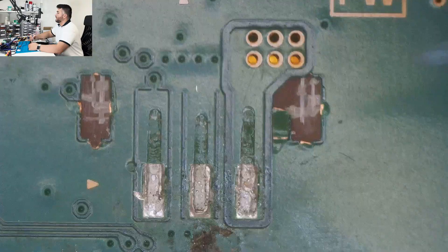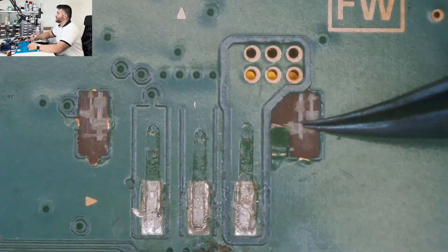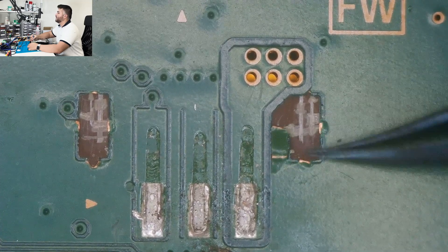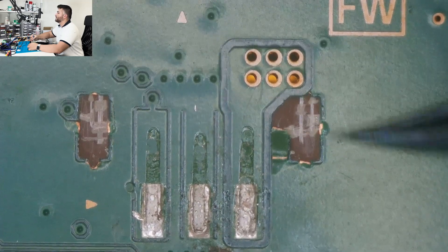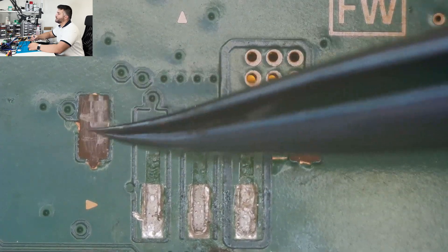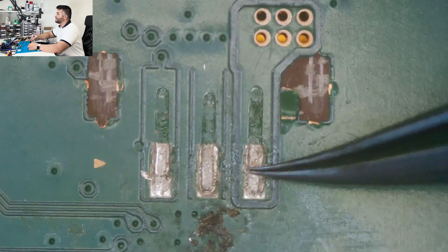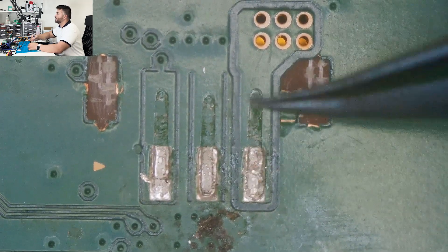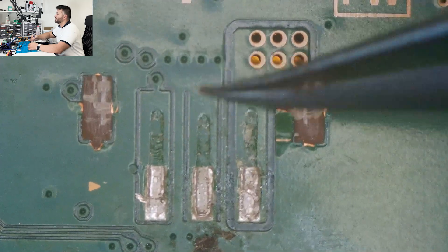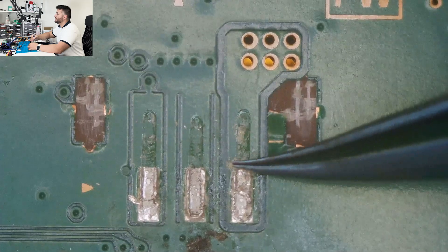So we're going to take a look at that under the microscope now. The pad on the right — I'm touching it right now — you can see it's torn from here and there's nothing holding it on to. This one as well is completely torn off, and it looks like it's exposing some parts right here. I'm going to go over these traces to see if they're damaged, which kind of looks like they are. This one looks like it's ground, and these others are separate.